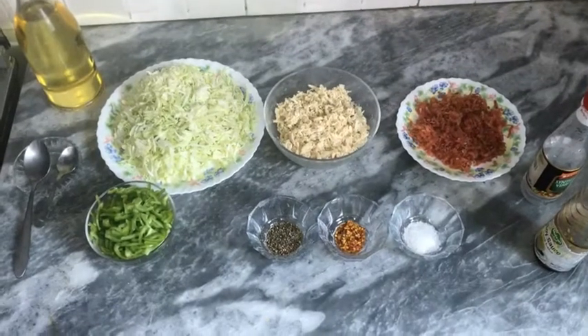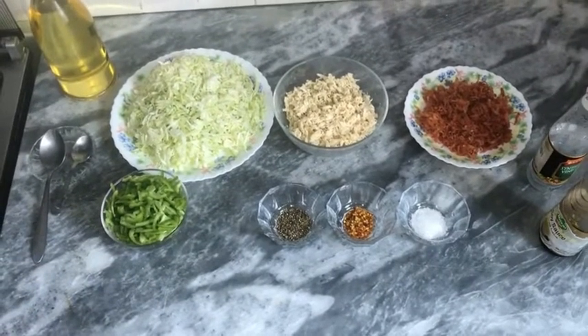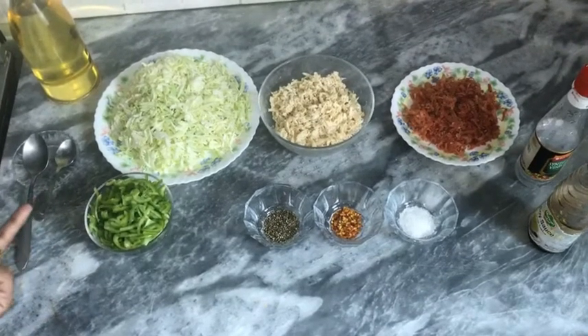Hello everyone, welcome to Shanza's Kitchen. How are you all? Today I am going to bring you a recipe for chicken vegetable spring rolls. I am going to use more vegetables because I like healthy.